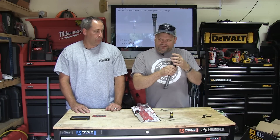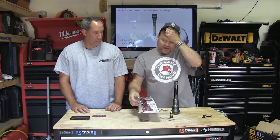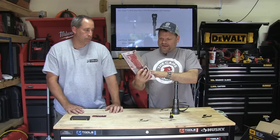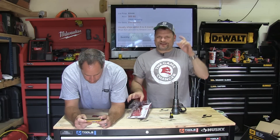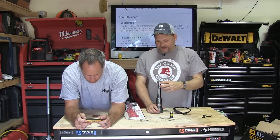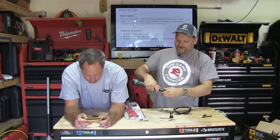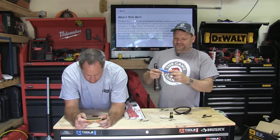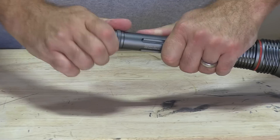If there are any downsides, it's the charging time. I plugged it in earlier in the day and at nine o'clock at night it was still charging — I went to bed and it was still going. On the positive side, it does come with a replaceable lithium-ion battery, so if it dies over time you can get a replacement.